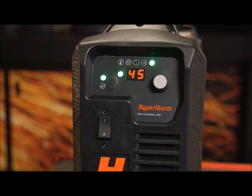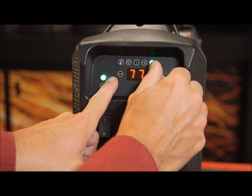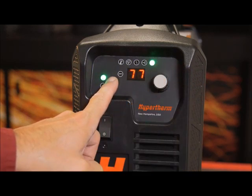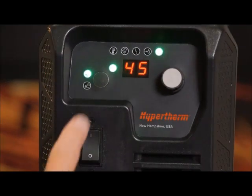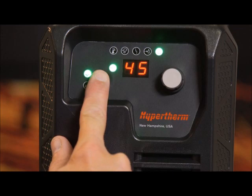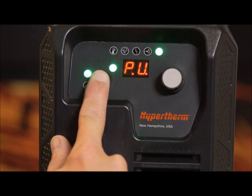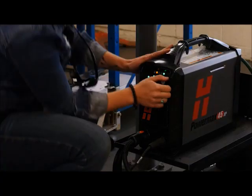By default, the display shows the output current. If desired, the gas pressure may be adjusted by pressing the mode button while turning the knob to manually adjust the gas pressure for the operating mode that's active. The display changes from showing output current to gas pressure while the button is depressed. To change how the gas pressure is displayed — PSI or bar — press and hold the mode button for about 15 seconds until the display changes, then release. The system will switch pressure values from PSI to bar or bar to PSI.